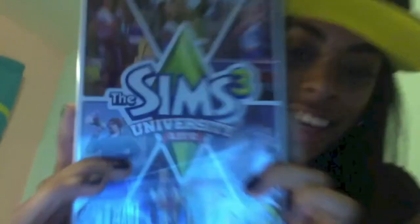Hey guys! This is SoToneyJ and this is going to be the unboxing of The Sims 3 University Life!